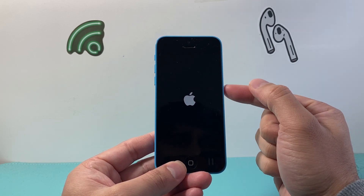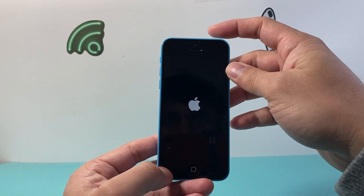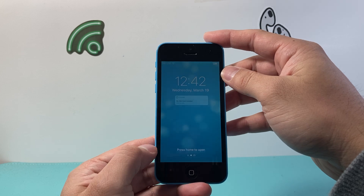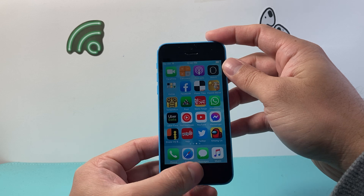And if it doesn't work the very first time, just keep on trying — it will work. Again, just take that top power button and the home button, and you can do it as many times as needed until you can get the phone to respond and work like it should.